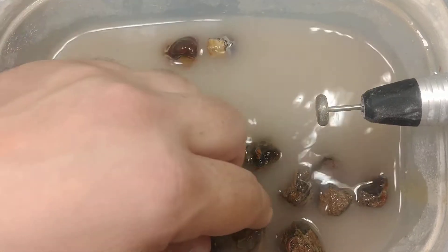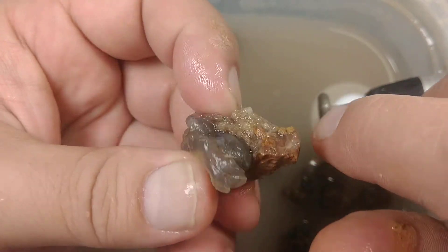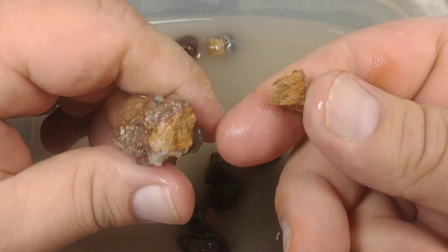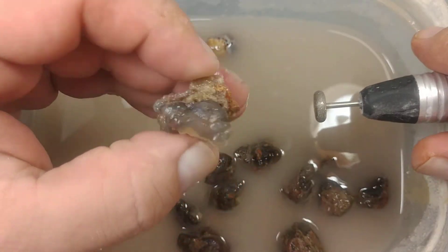I'm just going to pick one at random and show you what I'm doing here. As you can see there's very little chalcedony, very little overburden. These have been soaking for a while so the clay breaks off pretty easily.